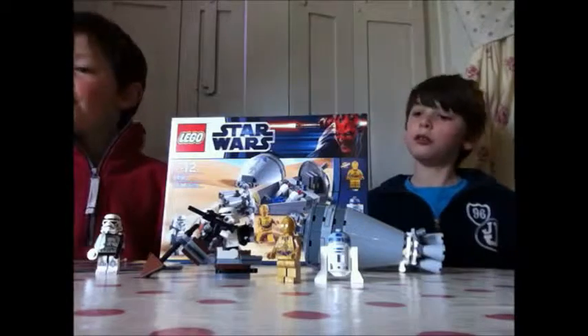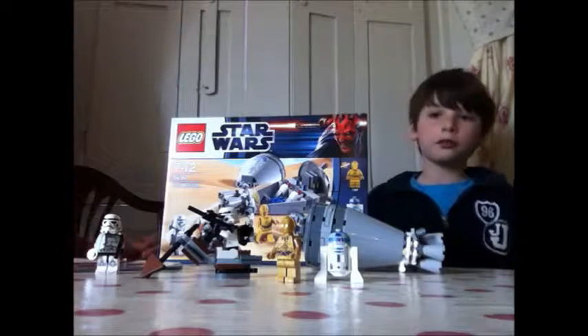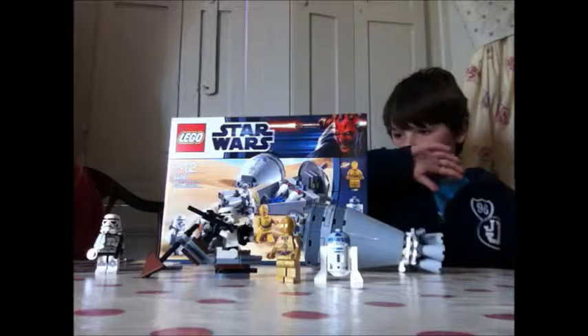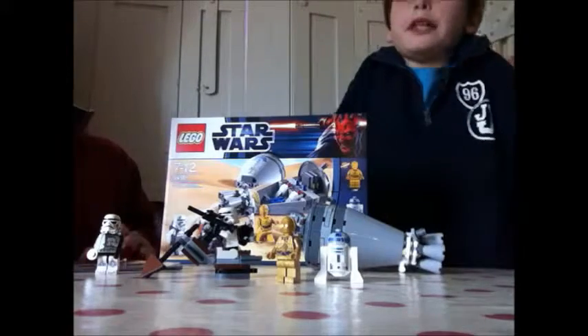So what is this model called? This model is called Droid Escape. And what's its number? It is number 9490. And how many pieces? It's got 137 pieces.